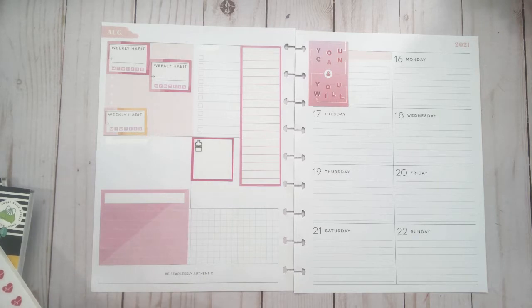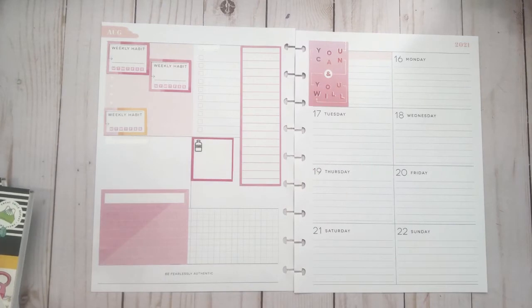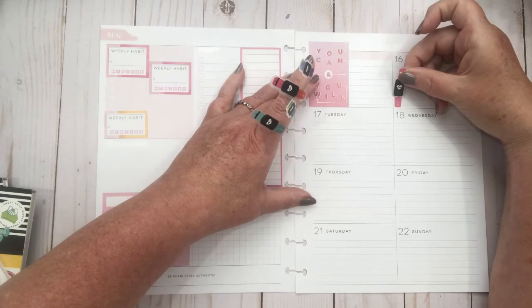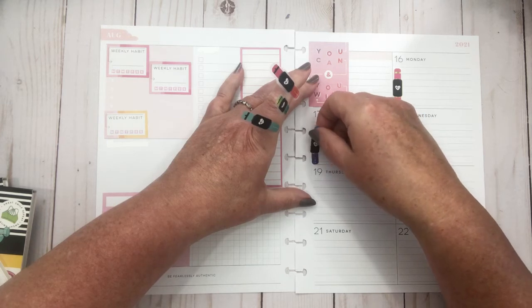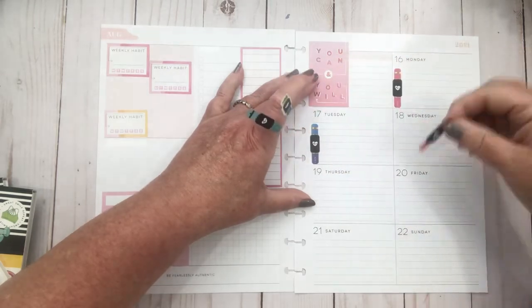These stickers — you guys probably can't see them because I'm off camera a little bit — they're walking stickers, kind of like a Fitbit-type scenario. I'm going to pull a few of those off and put them down so I can keep track of my steps. I like to use these along here to get my steps down. They're obviously not all going to be the same color, but I'm okay with that at this point.